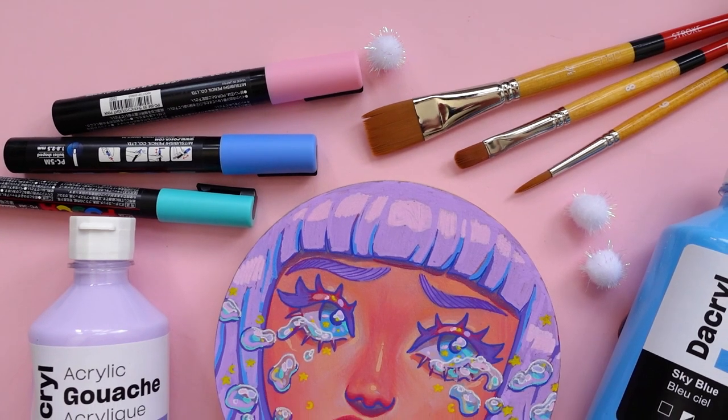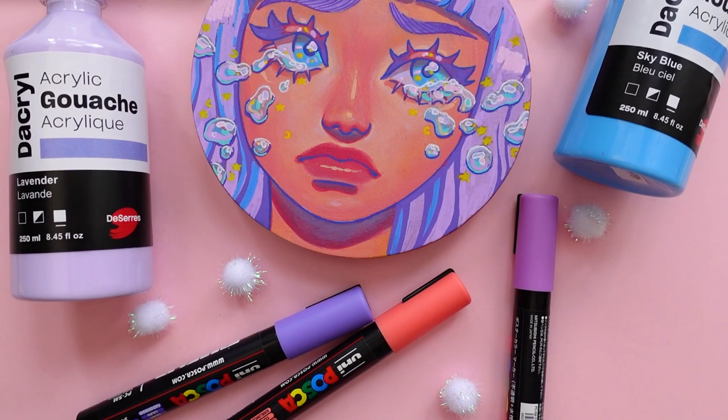Hello friends! Today's video is kindly sponsored by Deserre, which is a Canadian art supply shop, so shout out to them for providing me with some new art supplies to try out for all of you.